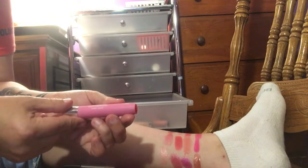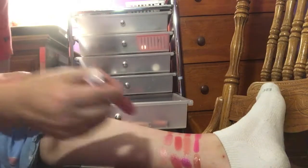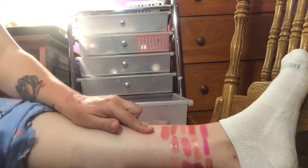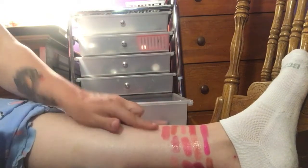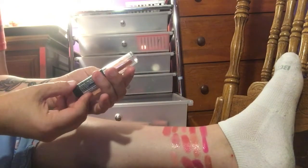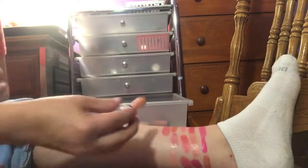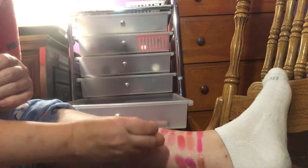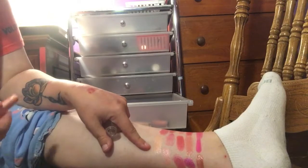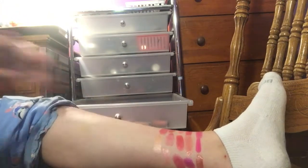I have a Neutrogena Moisture Smooth Color Stick in shade 140 Pink Grapefruit. That's actually really pretty and it's a light, creamy formula. I'm going to keep that one. I have a Wet n' Wild in Pink Champagne 373S — that is just stunning. It's like a champagne, like a nice nudie color almost. So I am going to keep that.